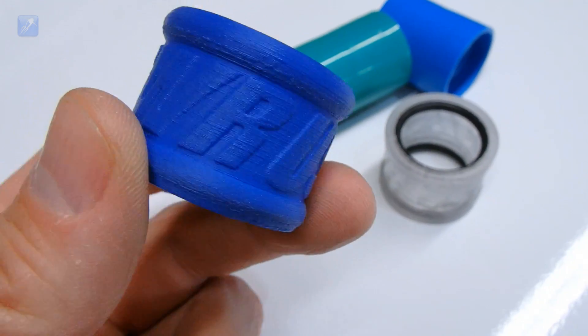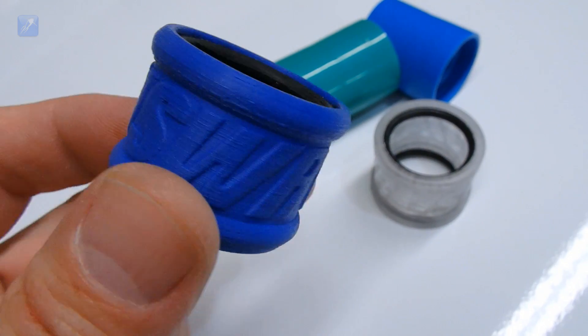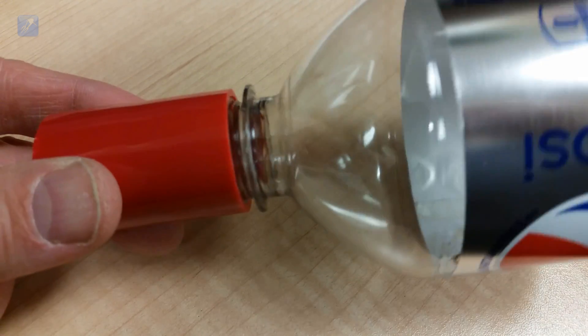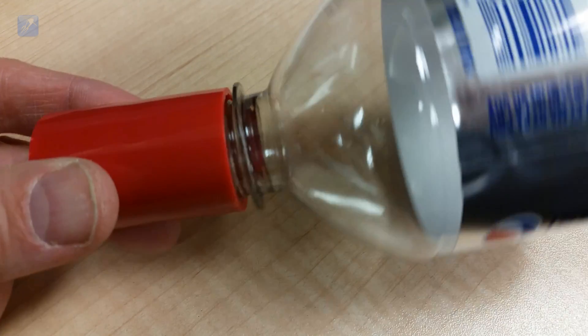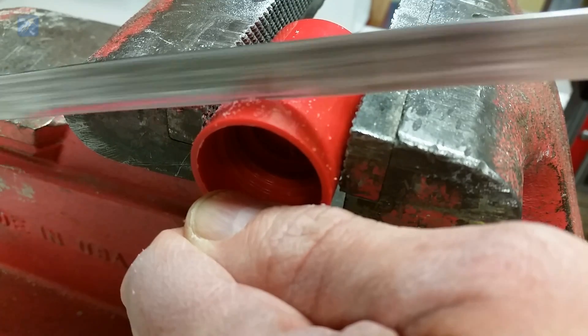Our tornado tubes are smaller, lighter, and are compatible with the newer soft drink bottles which have a smaller threaded area on the top. Ordinary tornado tubes have to be cut short on each end to fit newer bottles.